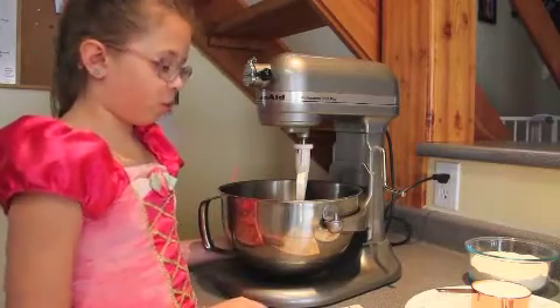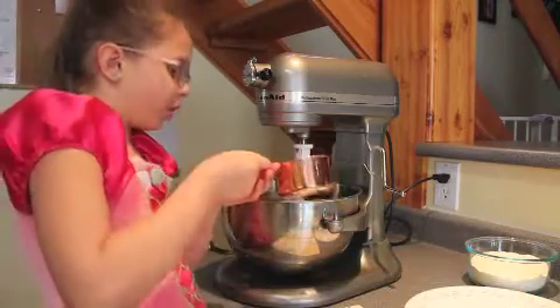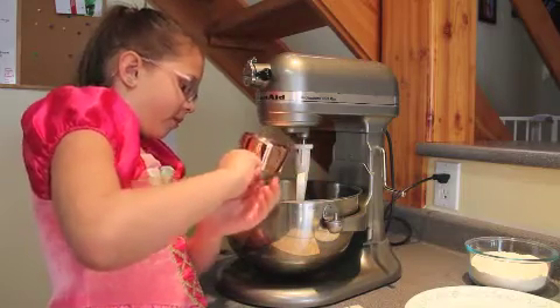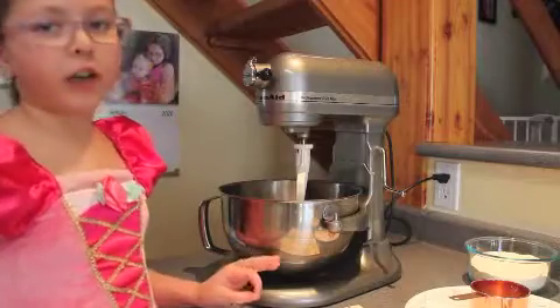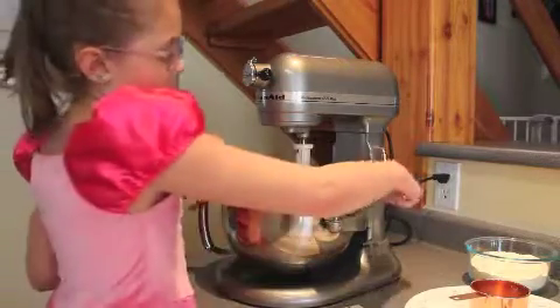So we put the butter in already. Now I'm going to put one cup of sugar in and we're going to cream it together until the butter is wet like the sugar.